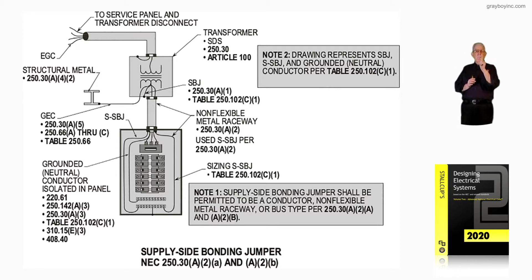The system bonding jumper is listed to the right, per 250.30A1 and Table 250.102C1. There are four-alt conductors from the secondary of that transformer terminating to the main panel board. We're ready to review those four-alt connections to that 225-amp main, and how to size those grounding and bonding conductors, and what the minimum size would be.